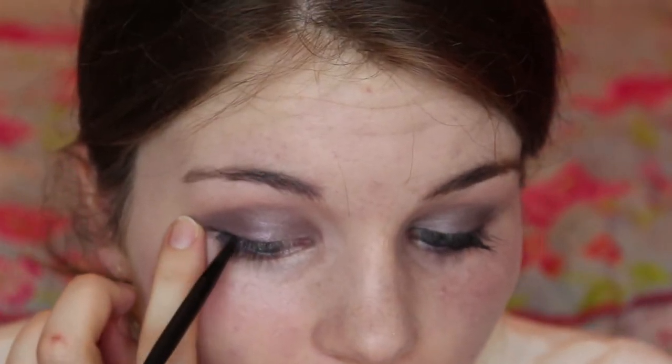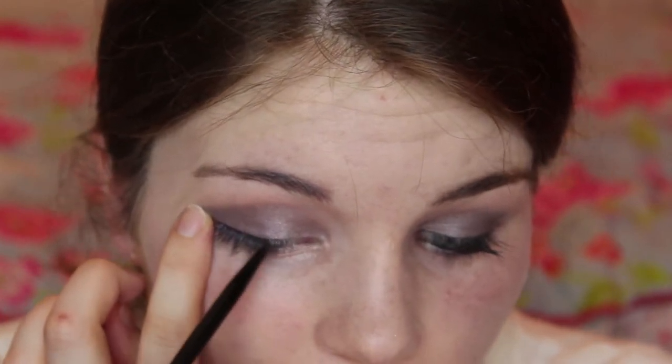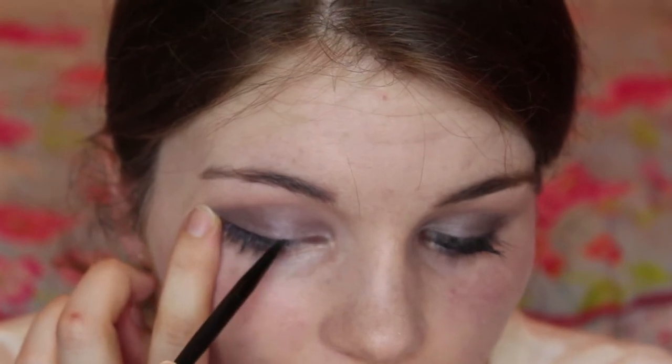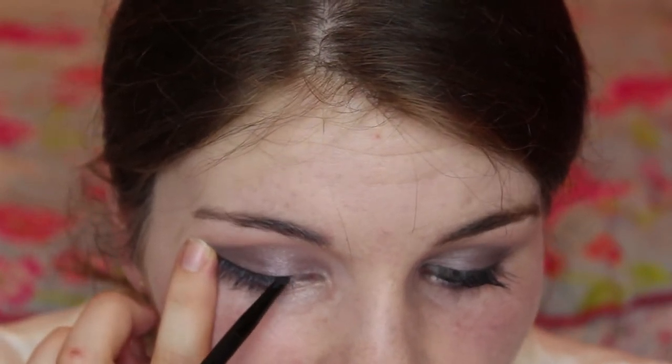Next I'm going to take a gel liner — this is a Maybelline one — but you can use a pencil or liquid liner, whatever you want. I'm going to firstly tight line, which is this bit here. You don't have to do this step but it just gives the appearance of thicker lashes. I'm also going to line my waterline, and then run a very thin line across my top lashes. Do small lines and then join them up, because if I draw one whole long line I'm bound to make a mistake.